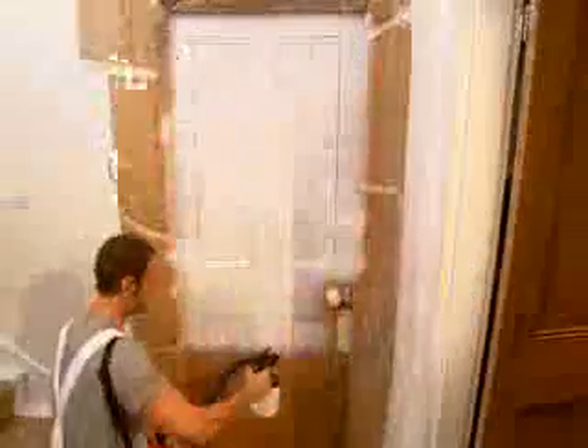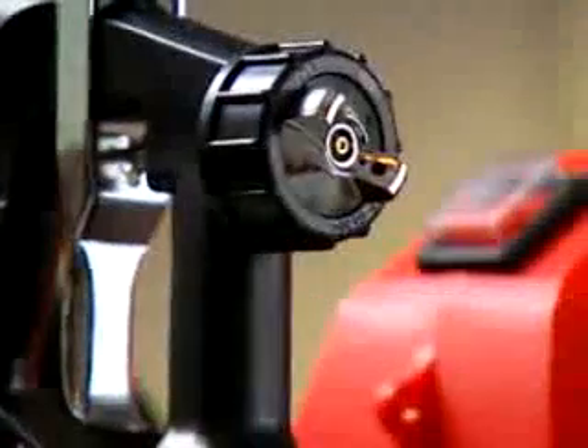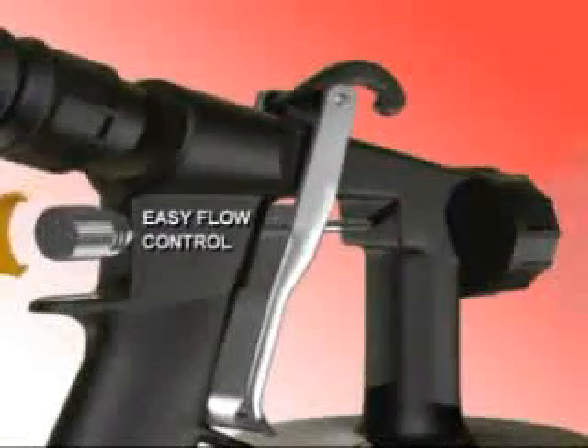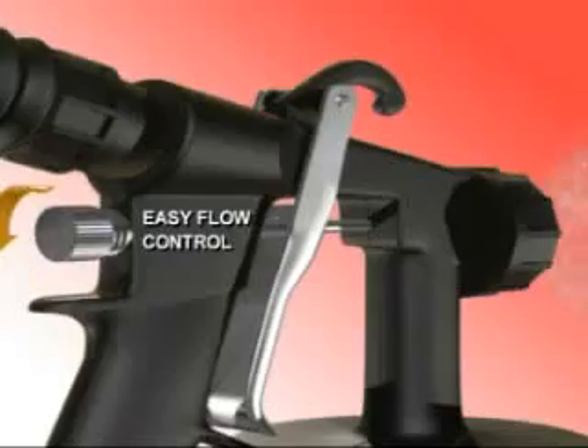Take a leap from the professional's book and spray the easy way. Introducing the Paint Sprayer Pro from JML, a revolution in home painting and maintenance. Its low-pressure, high-volume design means that the paint is applied quickly, evenly, and with a professional finish.